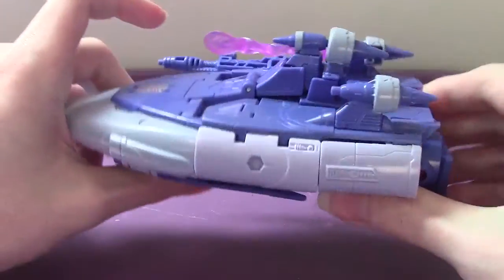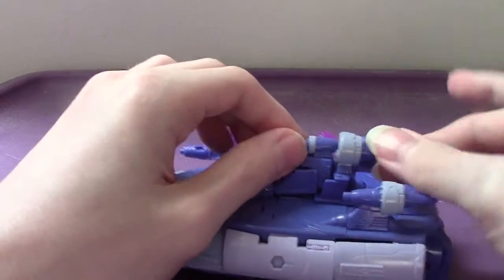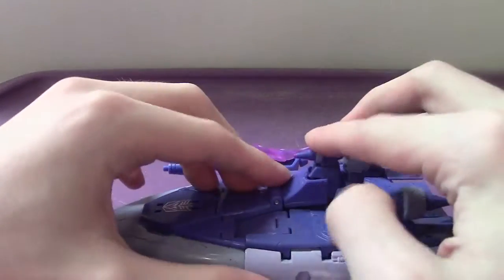Holy shit. So like I said, the ship mode looks great. It's pretty interesting and quite a sight to behold.